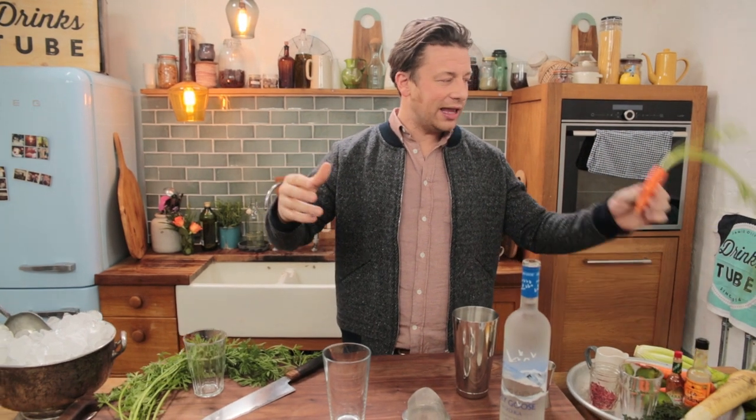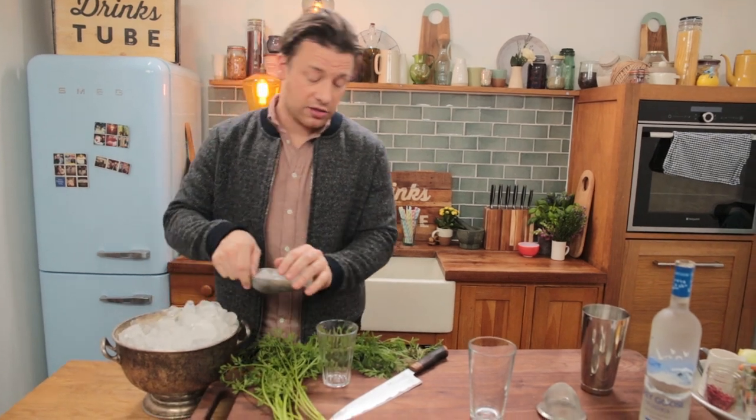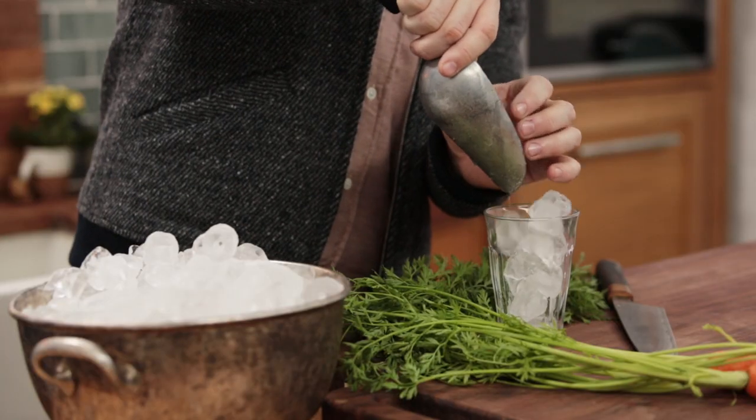We're gonna have some carrot juice instead of the tomato juice. We are gonna chill down our glass first of all — always nice to do that.